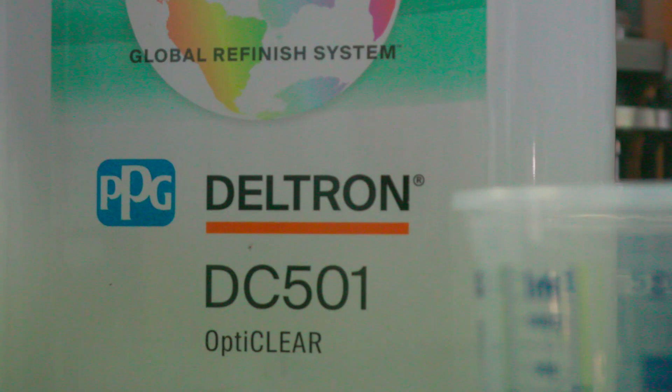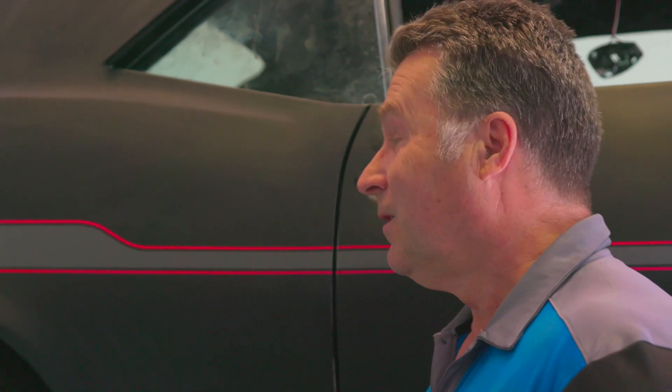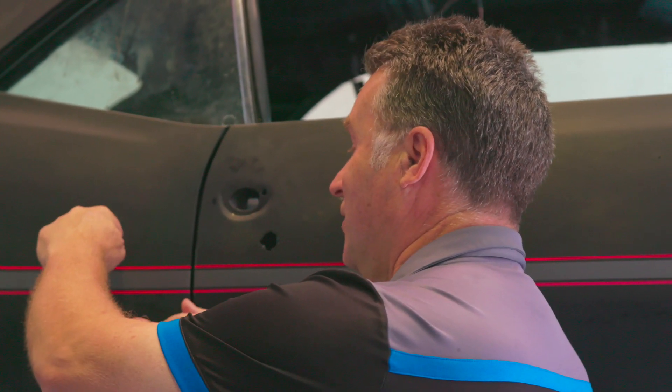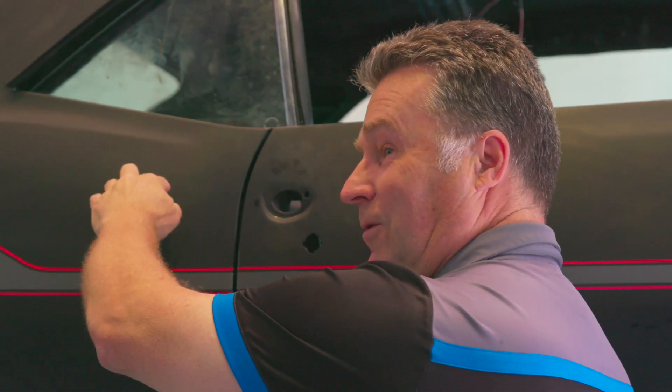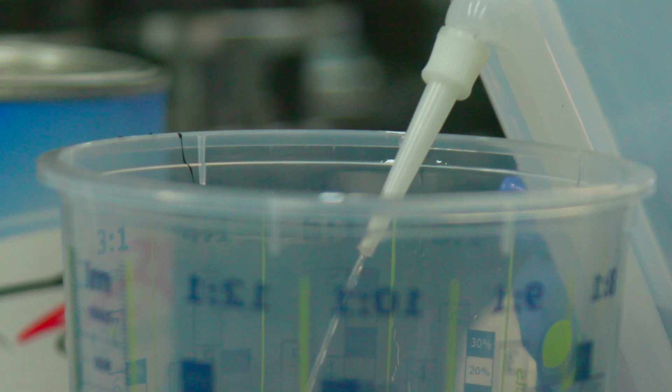So you're going to use the new OptiClear. Yes. This is a great product. It has got a mixing ratio that allows you to get a lot of gloss from the product and a fantastic flow. What we normally do is put on two coats of clear, but what you'll need to do is put an extra couple of coats on these stickers first. The first one just over there, and the second one will take up a little bit further. Flash off time? By the time you've gone around the whole car you'll be ready for that next coat. Then leave it for about half an hour before you carry on with the rest of it — just let it settle.